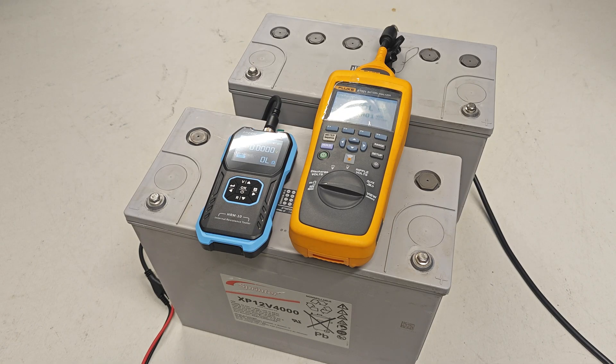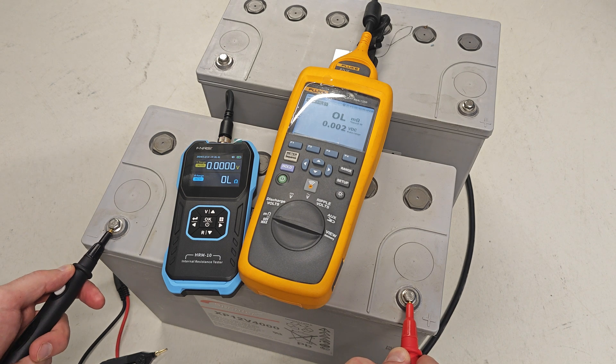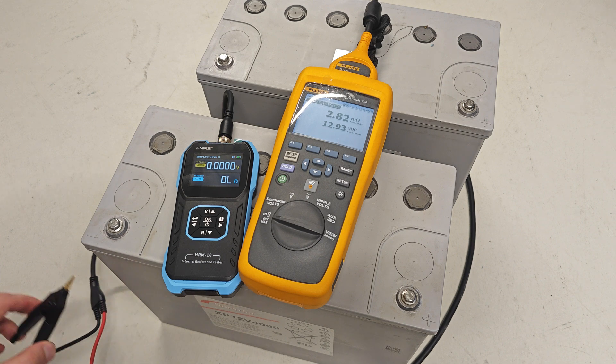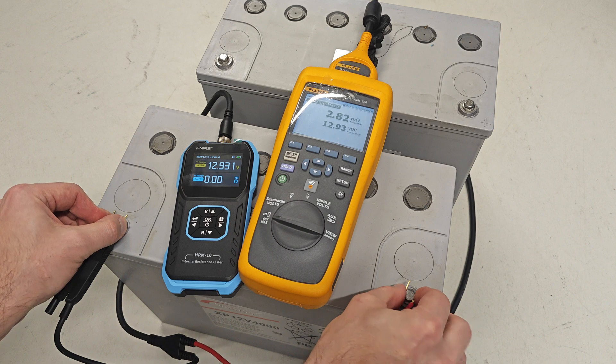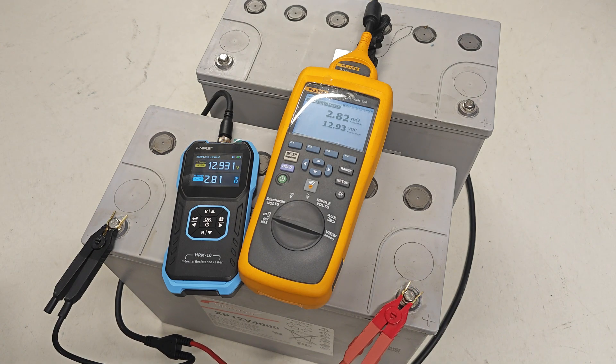Let's measure two industrial quality UPS batteries. As you can see, the result is absolutely the same.